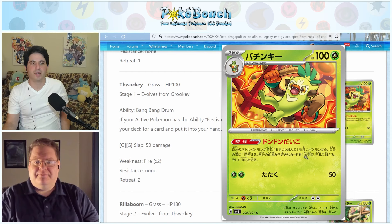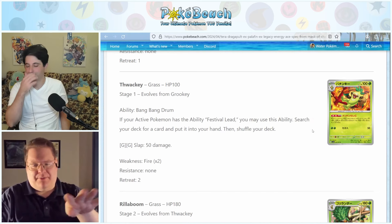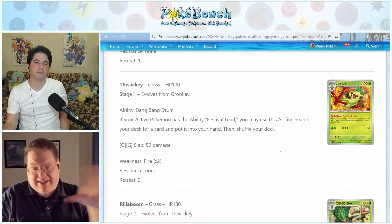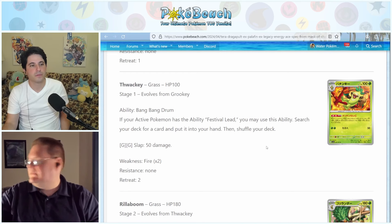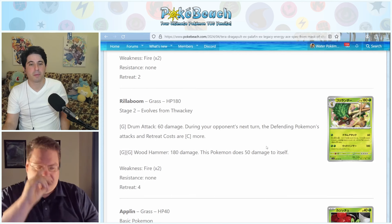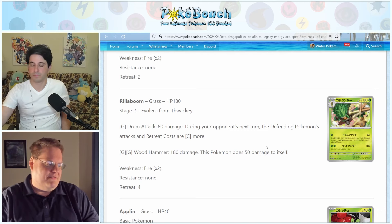All of the set's artwork seems to be showing a festival going on, which makes sense with Ogerpon's lore in Kitakami. Thwacky is presumably in the middle of the festival banging its drum. You can have multiple Thwackys on your bench and search for multiple cards per turn. But I misspoke earlier — it does have to be your active Pokemon that has the Festival Lead ability; Thwacky can be anywhere. The Rillaboom looked kind of bleh.